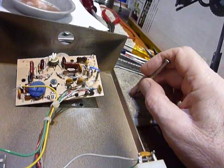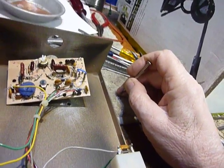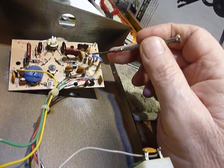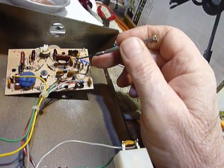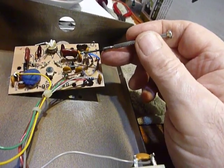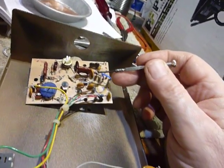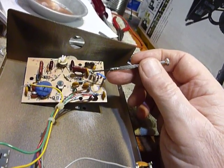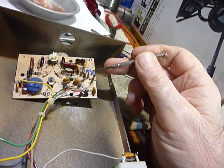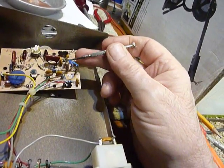There are eight capacitors and one resistor needed. The resistor is 6340 ohms — it's a 1% resistor. I don't know where you'd get one of those, so what I did is I took a 5600 ohm resistor, measured it at 5660 ohms, then found a 680 ohm resistor that was right on the money. That gave me 6340 ohms.